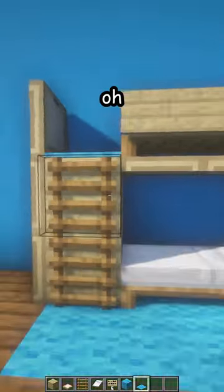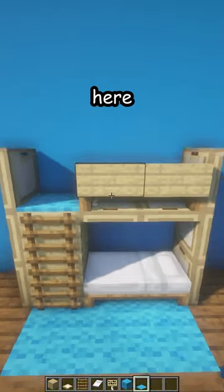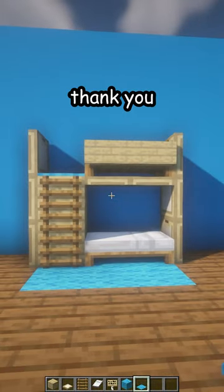And it's not a bird, it's a light blue carpet, and another light blue carpet here. And there's your new bunk bed. Thank you.